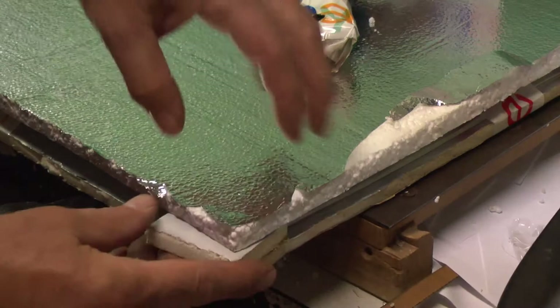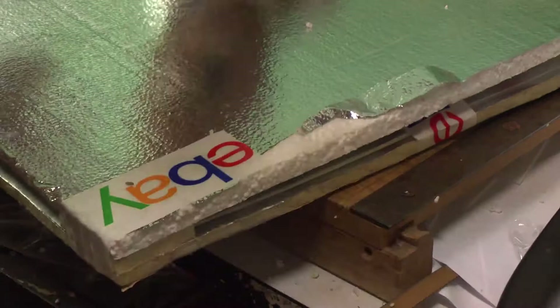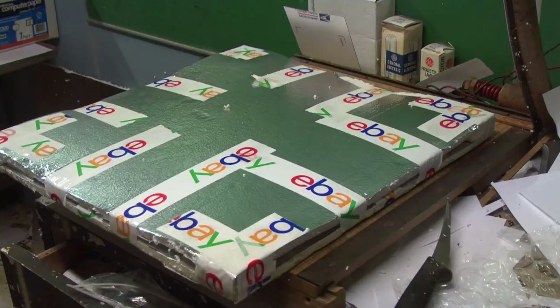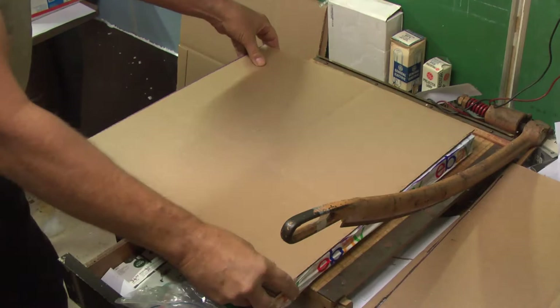To reinforce the corners, I just cut some little squares and put them in all the corners. Grab some tape and just tape them around like that. We've got our pieces cut so we're going to take those and tape them on.